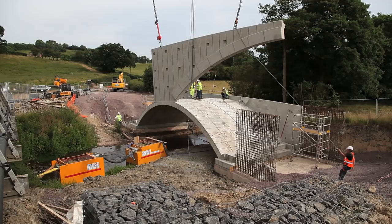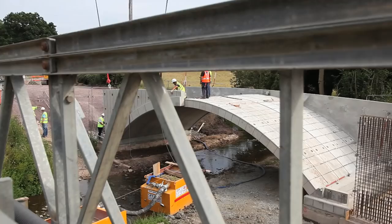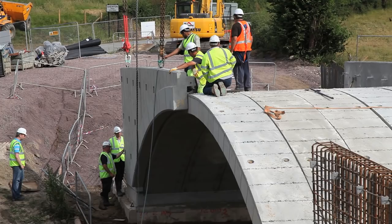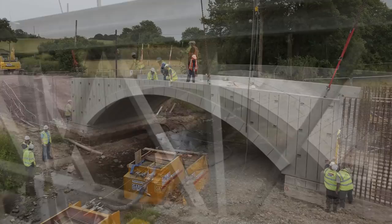Installed on pre-prepared mass concrete foundations with Macrete precast flexi-arch springing blocks, the arch and spandrel construction was carried out through one afternoon. Later, the arch will be backfilled to road level with poured concrete and finished with black top. The spandrels will be clad with brick facing.